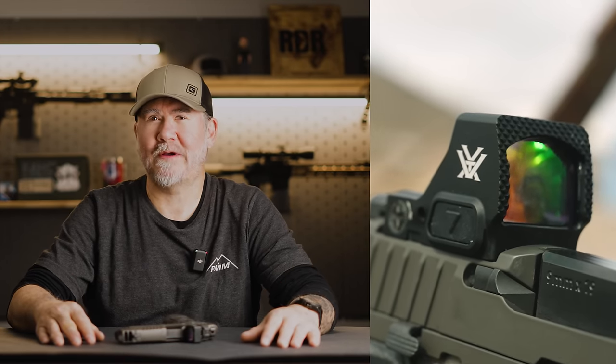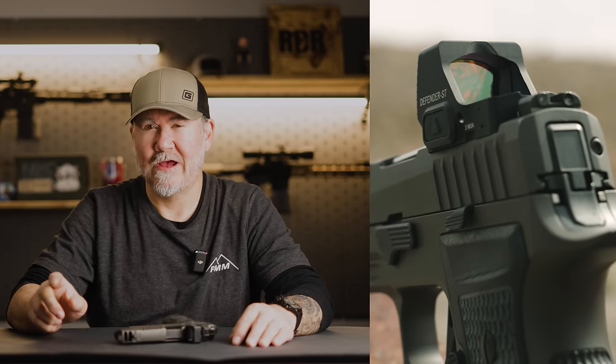Vortex Optics — red dots, scopes, whatever as a whole. A lot of people out there want to talk trash because, oh, it's a lifetime warranty, you need it. Well, when you look at Vortex Optics, they're probably one of the few companies that truly puts the customer first in regards to what they put in the box to help you at home get your product on your gun and to the range. Now let's go shoot the new Defender ST.